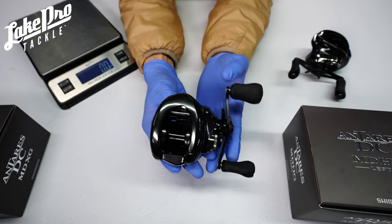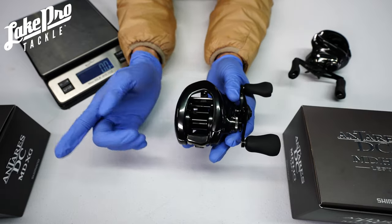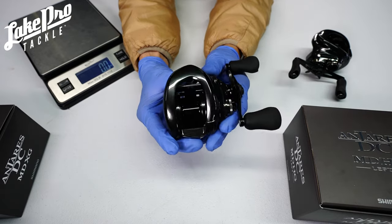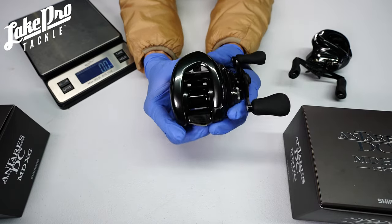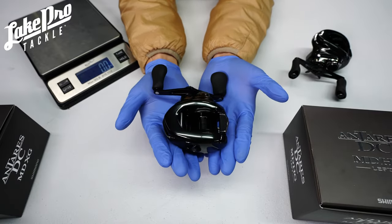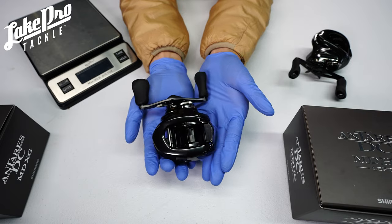We only have medium, large, extra large, and maybe some 2X, so definitely check the Antaris out. Also, the Metanium DC previous generation is on sale, as well as the SLX 70, so go hit those up. Check out our sale items — we really appreciate it. Thank you so much for watching, have a wonderful day, we'll see you next time. Lake Pro Tackle, see you guys!